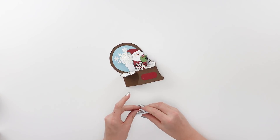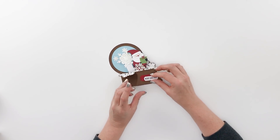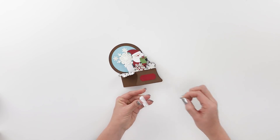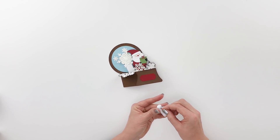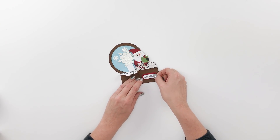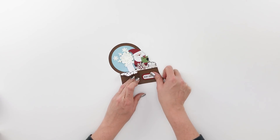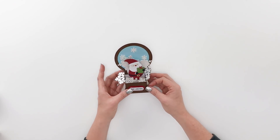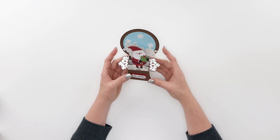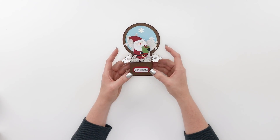While that's drying, we'll go ahead and put our little Merry Christmas sentiment on. I've got some pop dots on the back, so I'm just going to pull off the paper and glue that right down. So there we have our cute little Santa and his present in a little snow globe — isn't that fun!